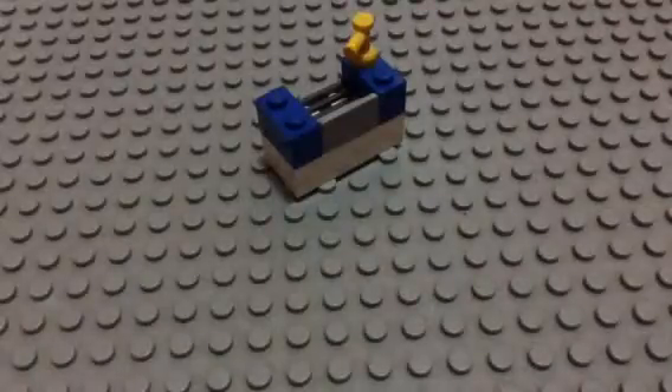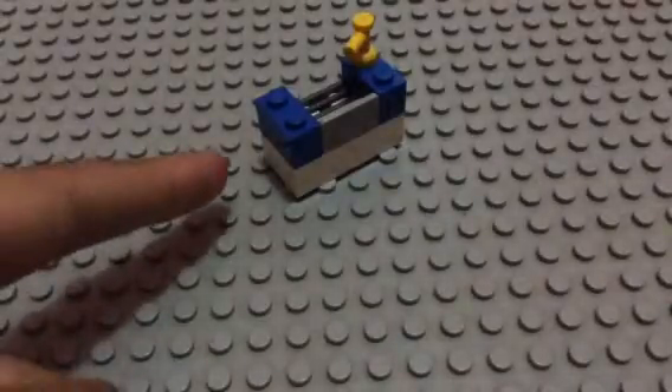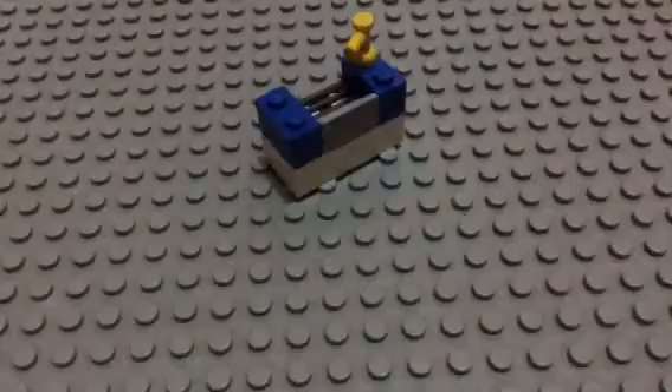Hey guys, I'm Satya from Satya Graha Priyambada, and today I'm going to show you the tutorial for how to make a Lego sink. So here's the picture — let's get started.